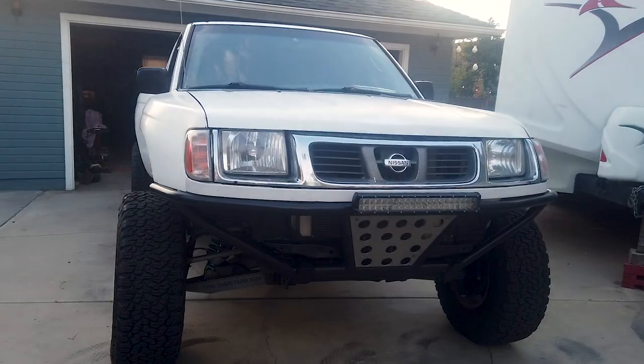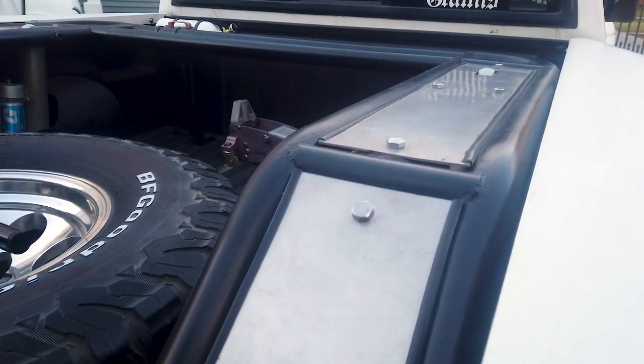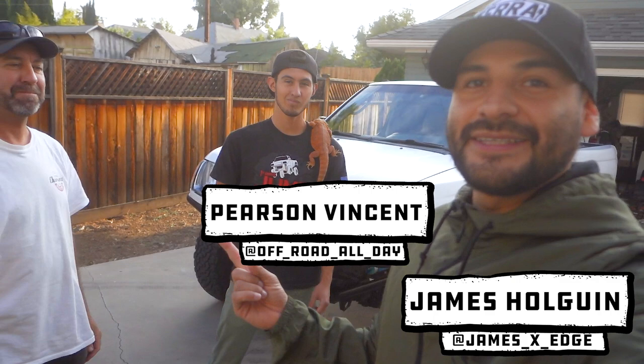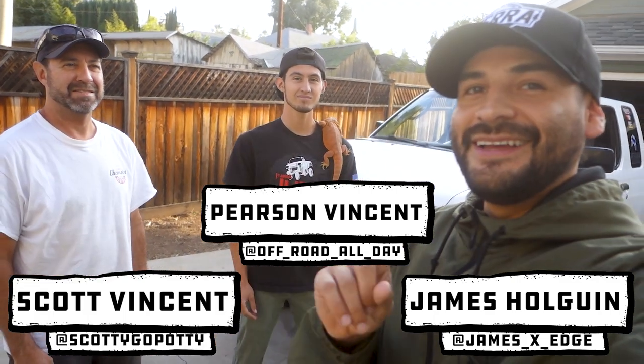We are going to feature our very first Nissan Frontier. What's up guys? We're over here in Redlands, California. We got Pearson and we got Scott right here. And we are going to feature our very first Nissan Frontier. I am so stoked to do this.